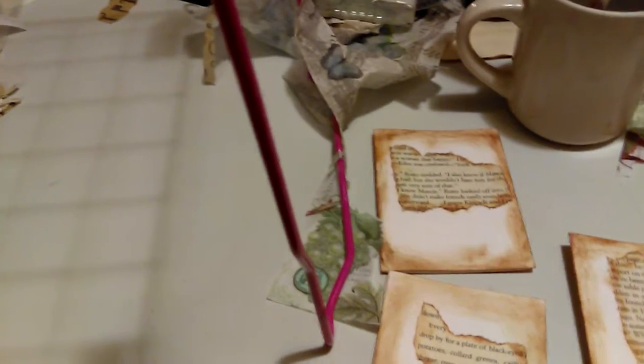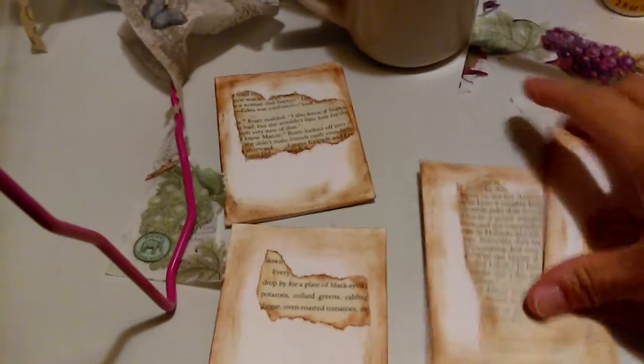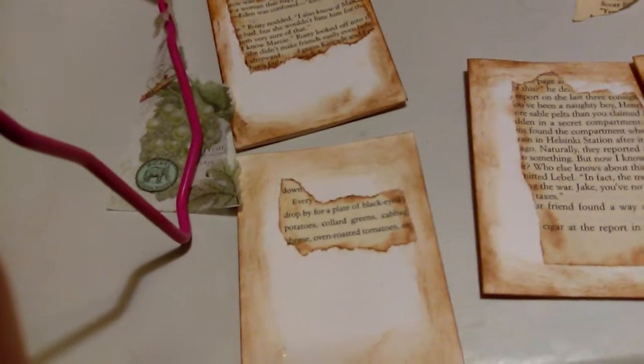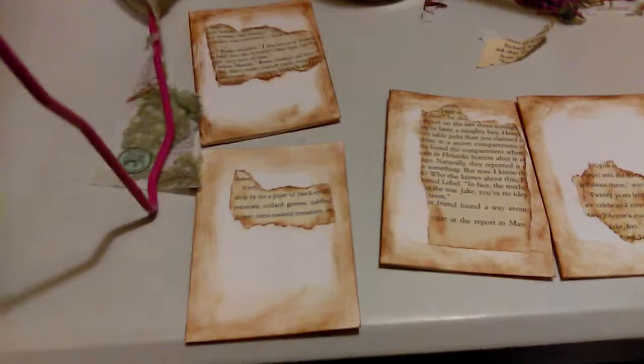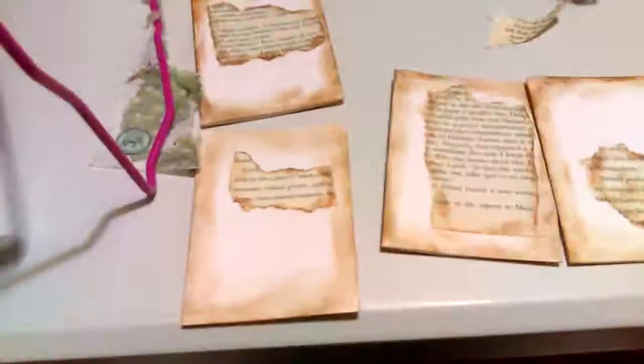You take index cards — I think these are the four by six size — and just fold them in half. I inked around the edges using vintage photo distress ink. Then I took book page paper, inked that up, and put it on the front — it gives it a lot of depth. Then I took napkins, I think I got these at Tuesday Morning. They're really pretty. These had three layers, so I had to separate them, and then I used what was left.